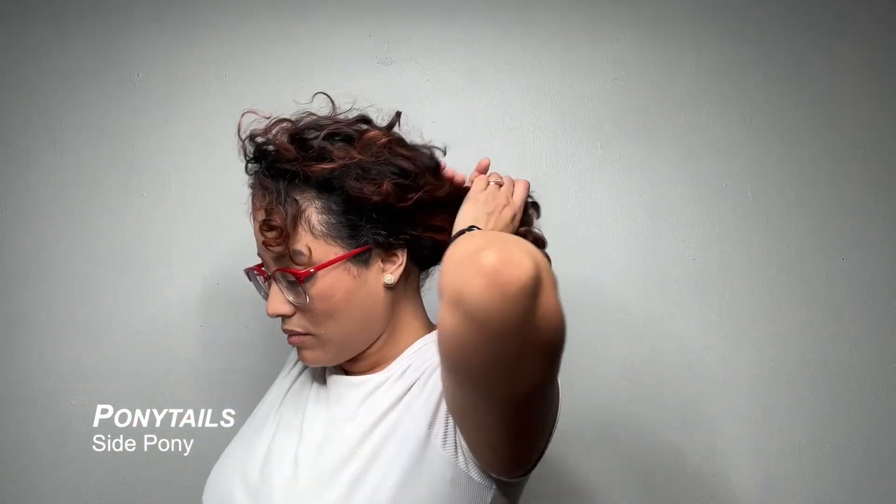For this pony tutorial, this is a quick and easy side pony that we're doing. You want to make sure you pull all your hair back going to whichever side that you prefer — I, for whatever reason, prefer the left side, but it's totally up to you.